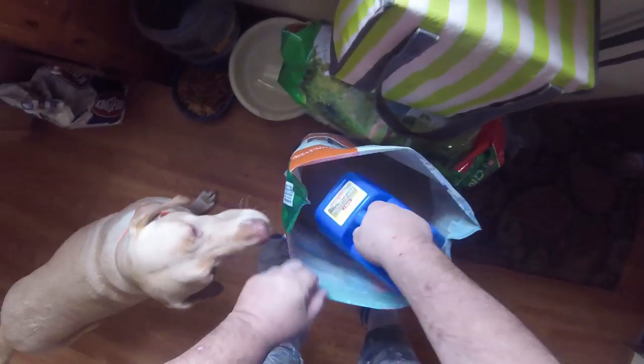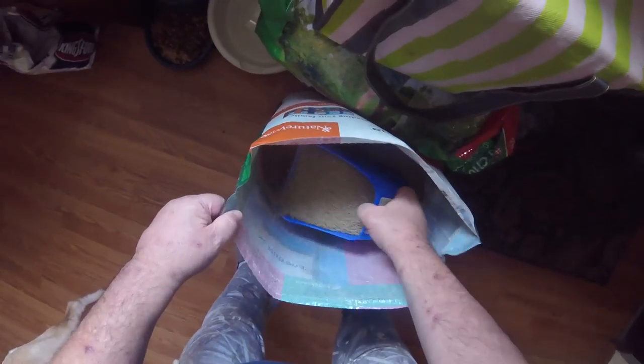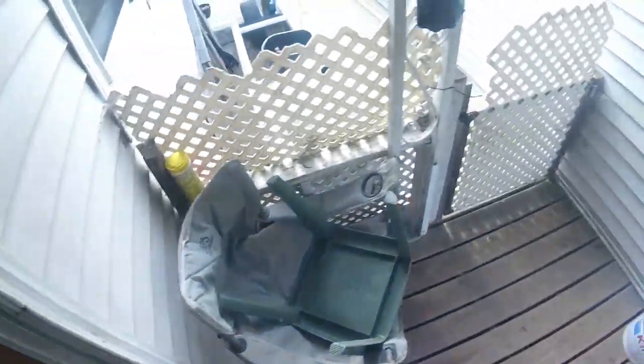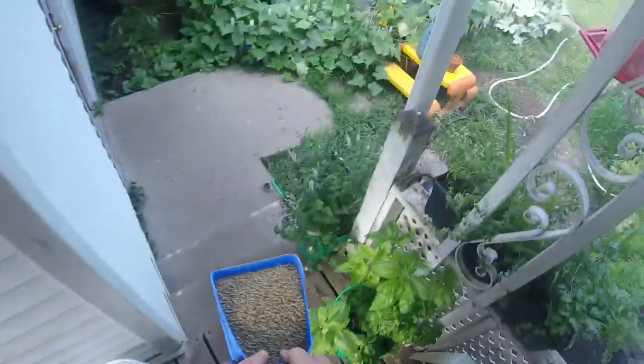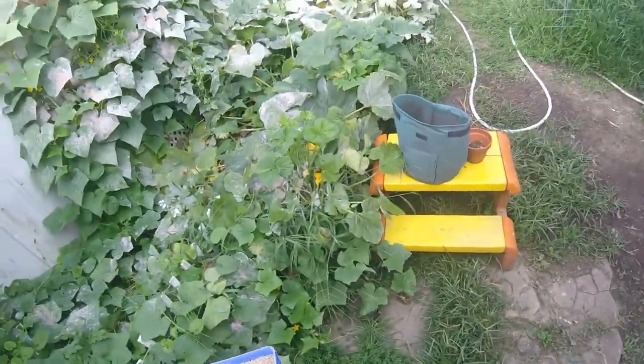Crumble — I thought I got pellets. Not for you. She doesn't like when I do chores. She's afraid I'm going to spray her with the garden hose.